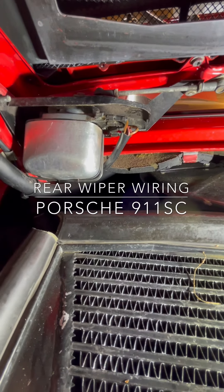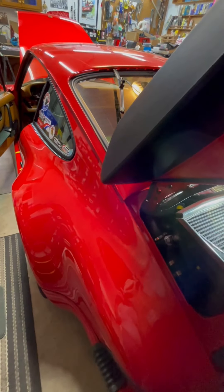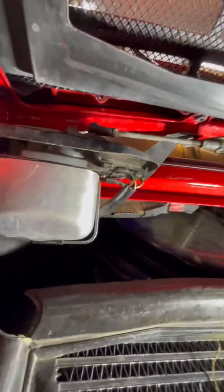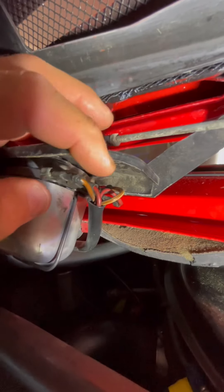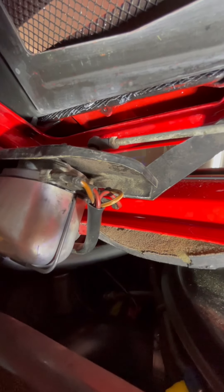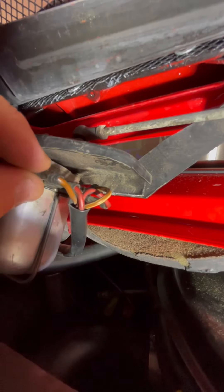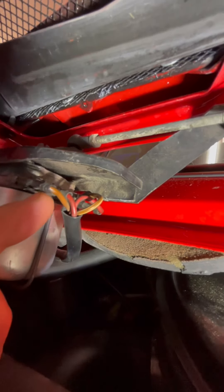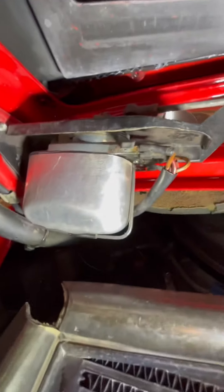I wanted to share some things I learned while working on the rear wiper motor for an 83SC. It's a fairly simple operation but can be a little perplexing with the four-wire system. The four-wire connections are slip-on blade-type. The first one is a ground. The second one, the red wire, is full-time connected to the fuse, which is connected to the battery.